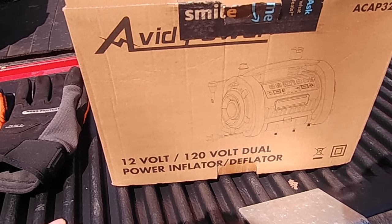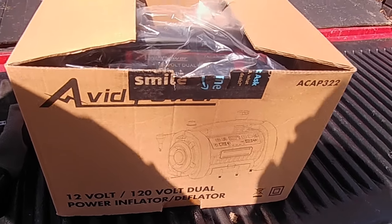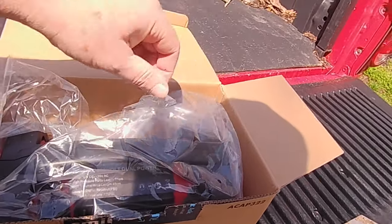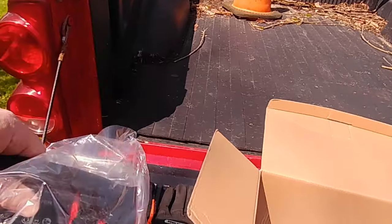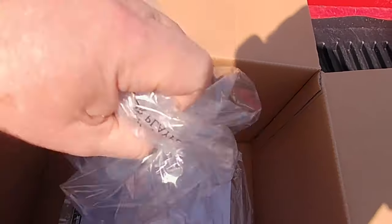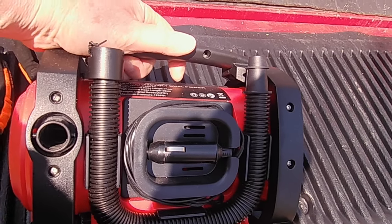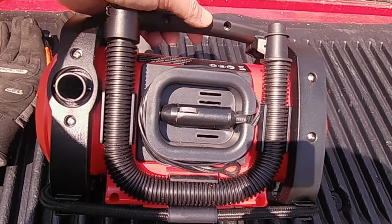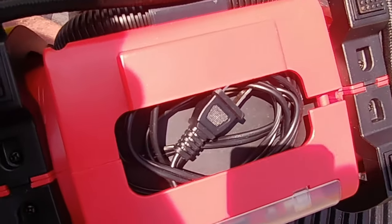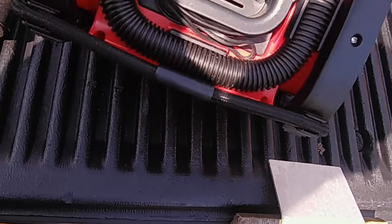It has 12 volt or 120 volt — it's an inflator and a deflator, so it does high volume and low volume, high pressure. Here it is, out of the package. Looks like you got directions but I don't think we're going to need that. This is nice. It's got the 12 volt that plugs into your cigarette lighter right there.